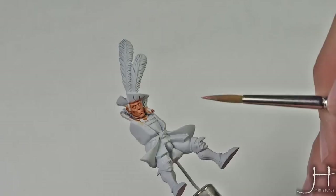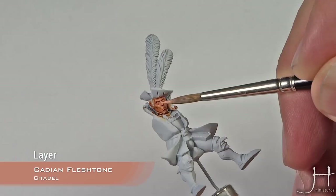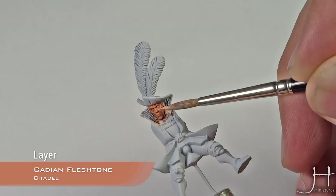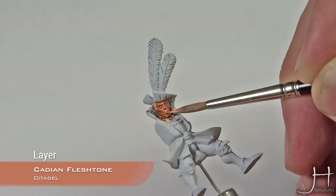With Cadian Fleshstone again, we concentrate it to the most prominent areas. We will cover almost all the face with this, leaving the wash only in the recesses.